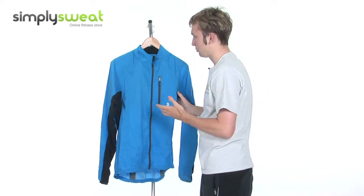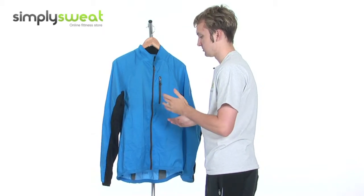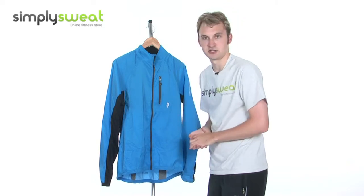So, real top quality jacket then, specifically designed for men. This product from Peak Performance comes in a variety of sizes. Very versatile as well. Come and take a closer look here at simplysweat.com.